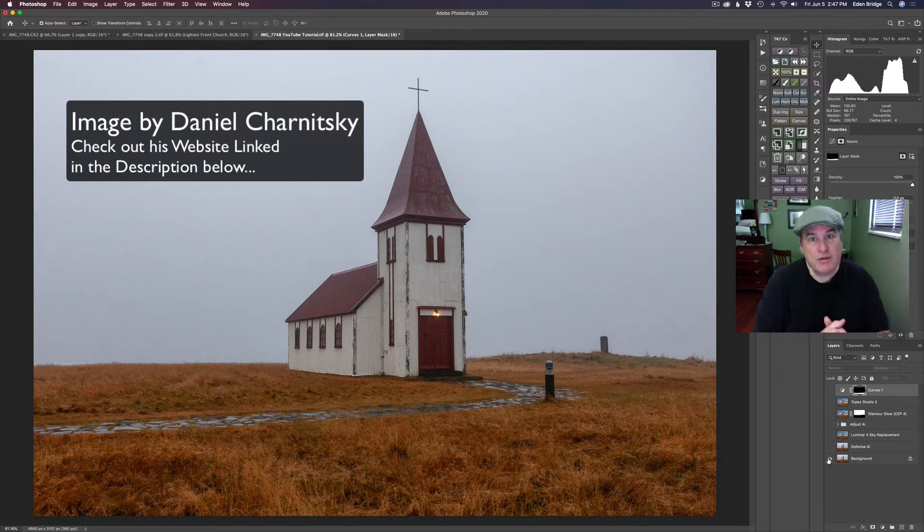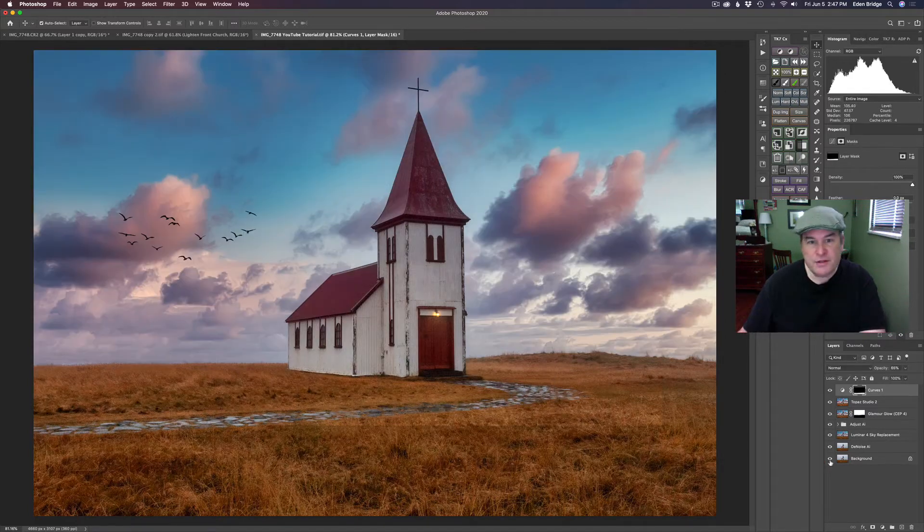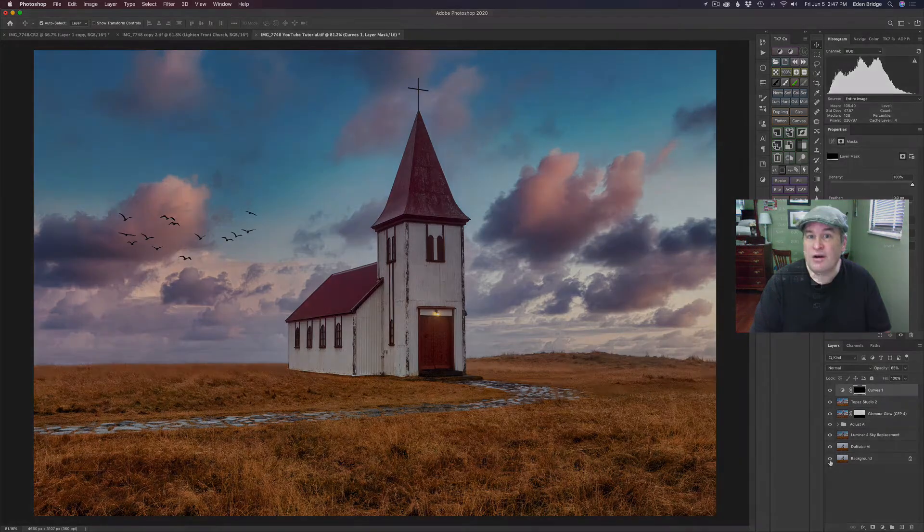Thank you Daniel for letting me use some of your images to edit here. I've never been to Iceland before, so I thank you for that. I love this church right here. We're starting out with this image and we're going to end up with this image. So this is going to be a lot of fun. Stay tuned till the end — you're going to learn a lot of different tips and techniques. Without any further ado, let's get started.